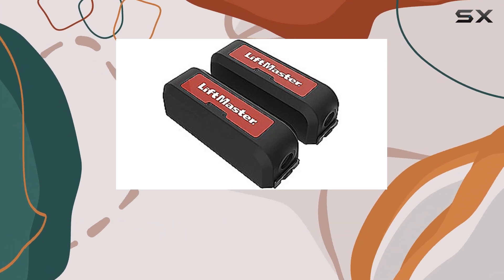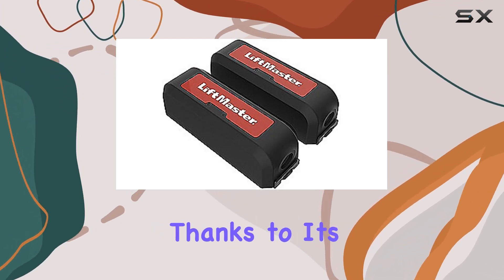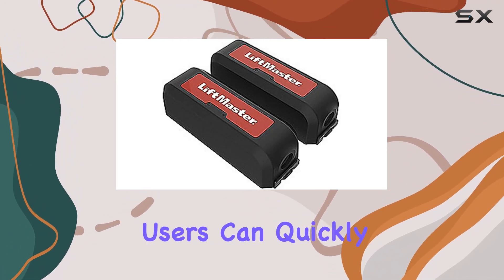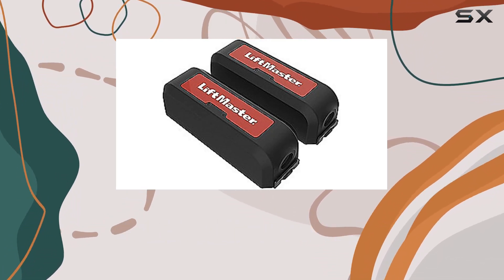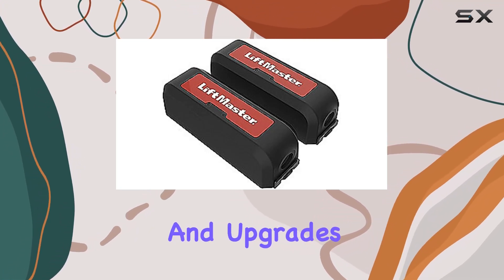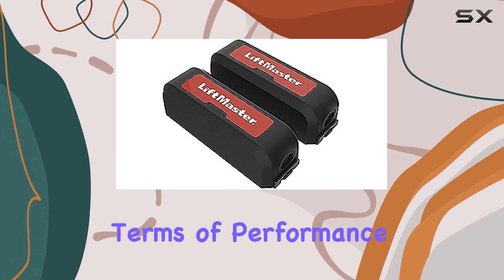Installation of the LMWEKITU is straightforward, thanks to its wireless design that eliminates the need for extensive wiring. Users can quickly set up and configure the system, making it suitable for both new installations and upgrades to existing gate systems.